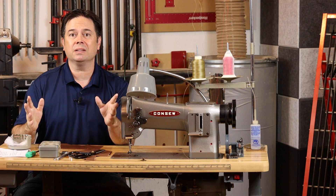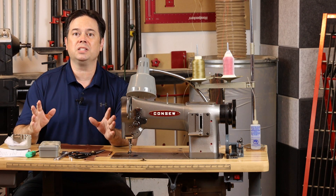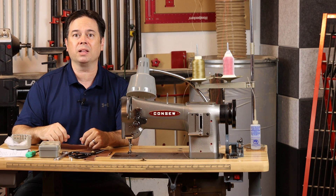We're talking quite a few details today on the CONSO 206RB1 — some of these fiddly little adjustments that might otherwise stop you up. We'll explain them in detail so you can get your machine sorted and sewing with a perfectly balanced stitch. Stick around, we're jumping right into it.